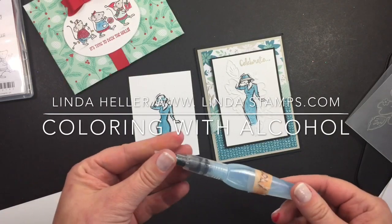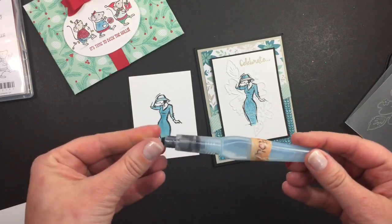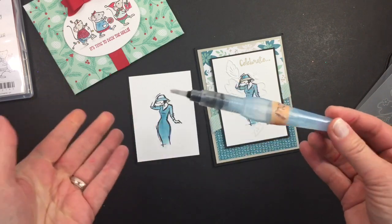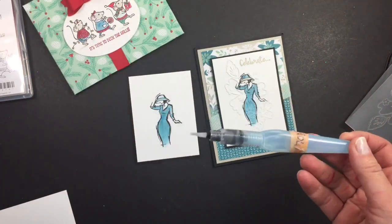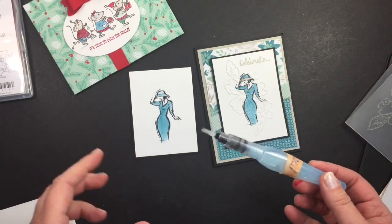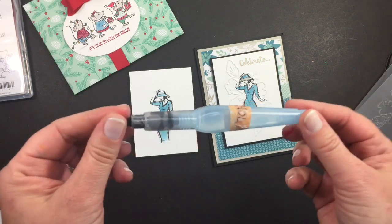Hey everybody, it's Linda with Stamping School and lindastamps.com. I'm going to show you a fun new discovery of mine. I don't know if anybody else has come up with it, but I was wanting a different way to color — I was missing my blend abilities and my alcohol markers.